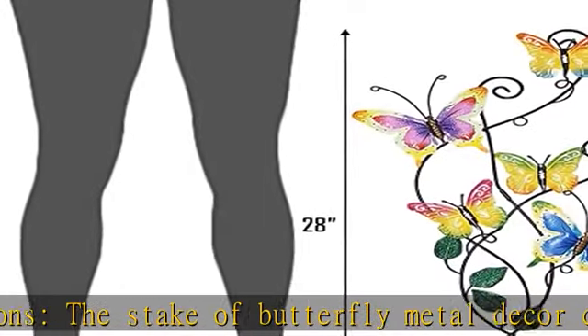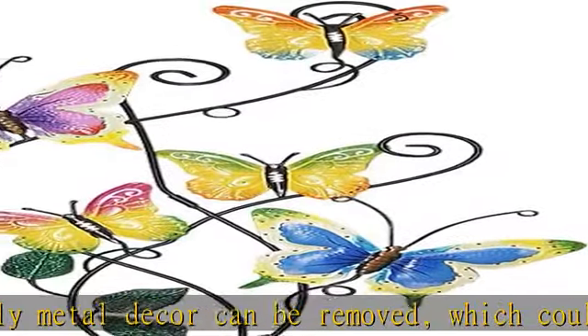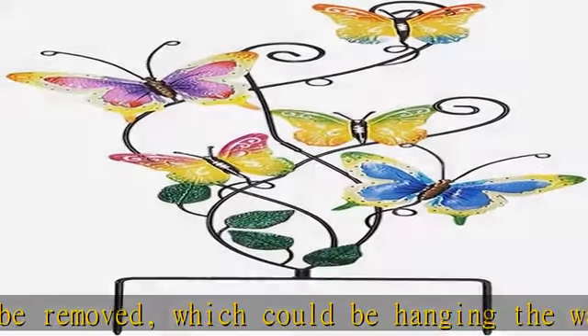Widely used — perfect for indoor and outdoor. It will bring much fun, color, and vitality to your garden, lawn, yard, and planters.